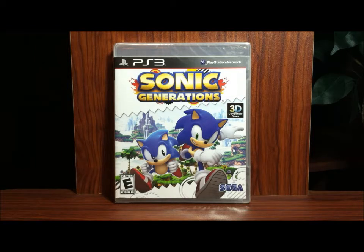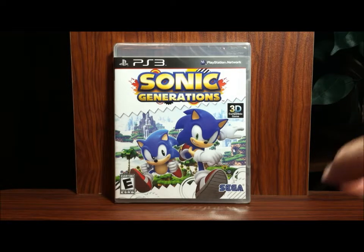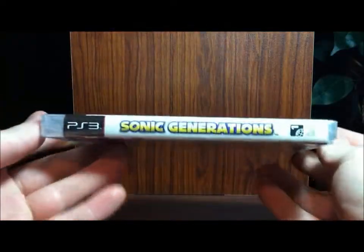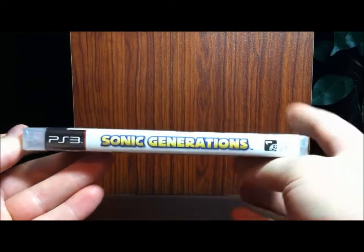Hey guys, I got Sonic Generations today — it's the PlayStation 3 version. I was out of town and just got back, out for about two weeks. I've had this for a couple days sitting here and finally I'll unbox it and then I'll be able to play it.